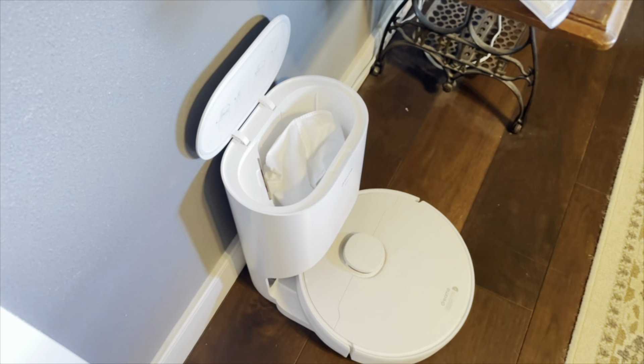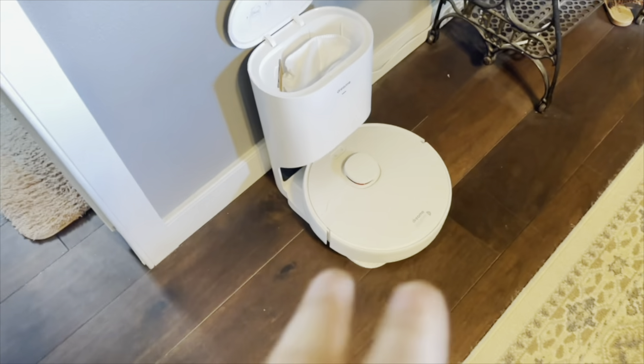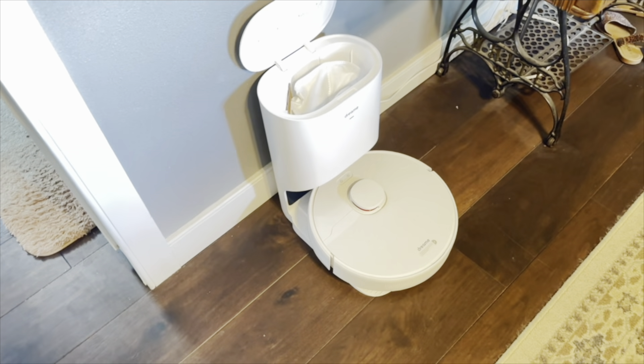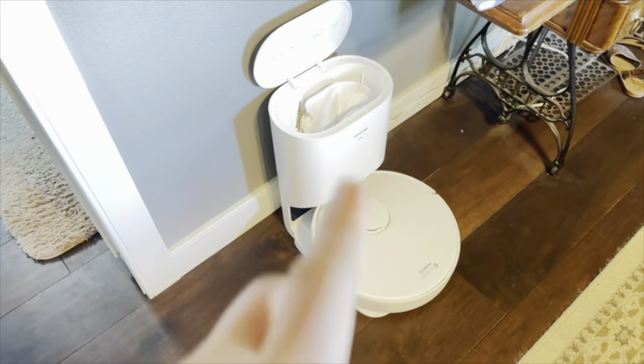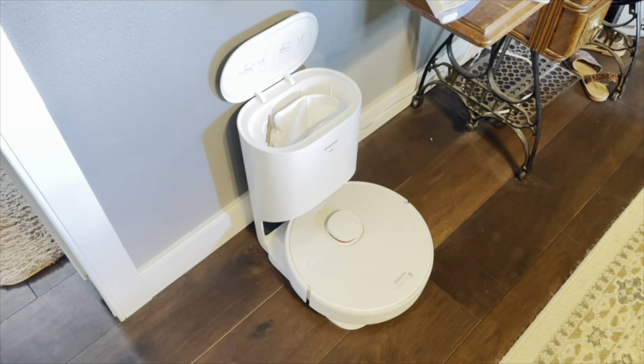Overall, definitely a great option. I love the fact that it's going to sense all around it, so it's not constantly bumping into things to find the edges — it actually senses them. Definitely a great option for your home, and the auto-emptying is just going to be amazing.